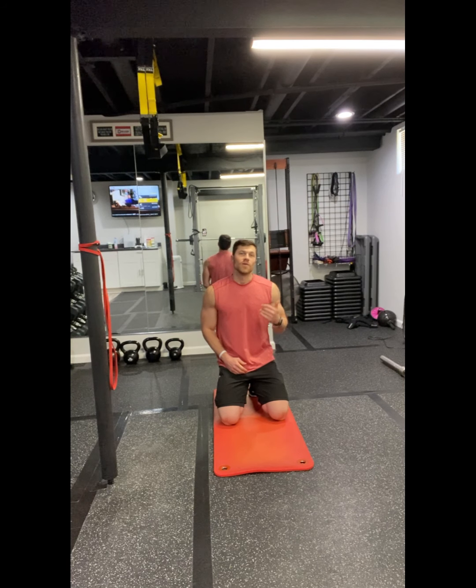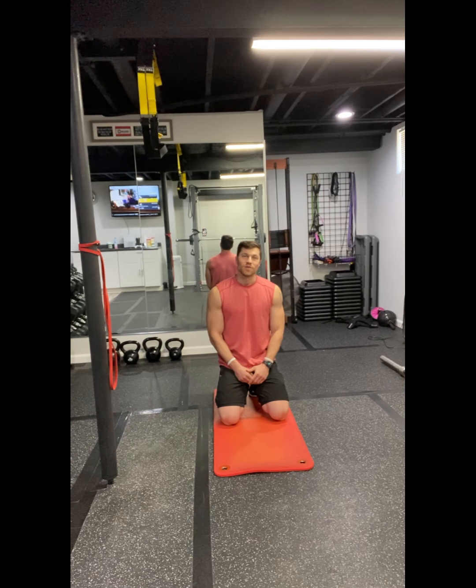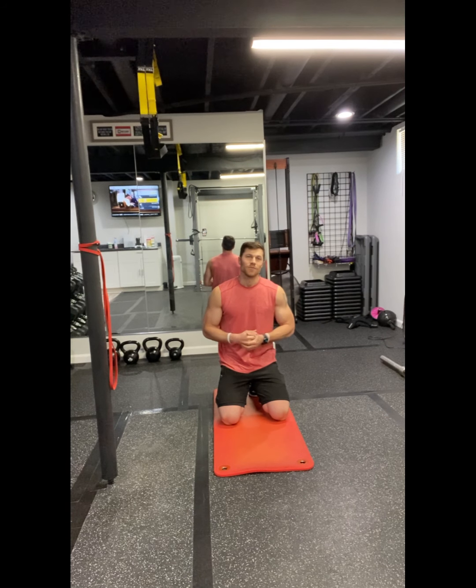Hey everybody, welcome to your first workout of April! It's our upper body workout, much like we did in March. We're following the same sequence — three supersets, 10 reps per move, working for 20 minutes.